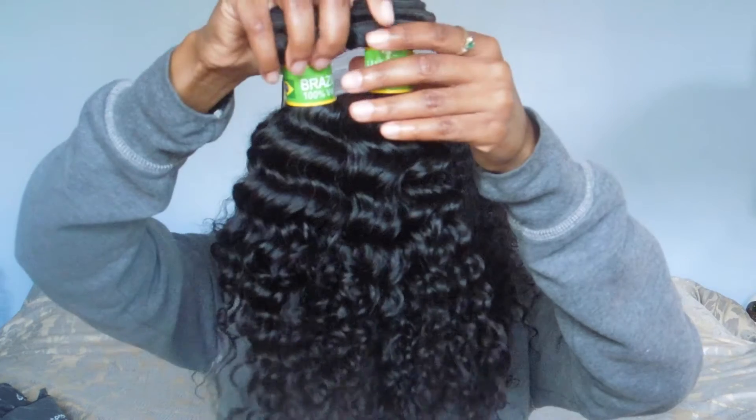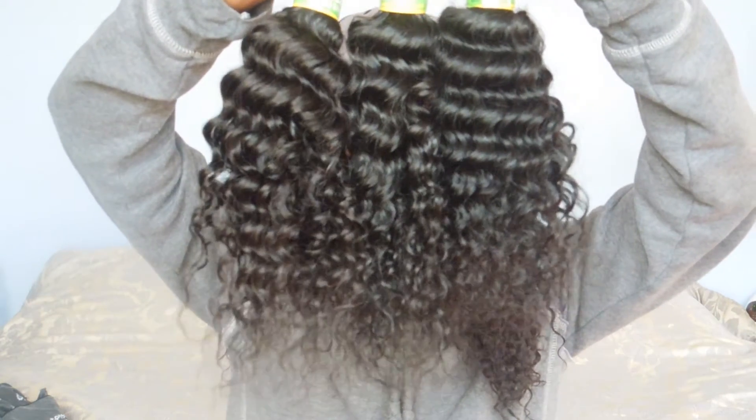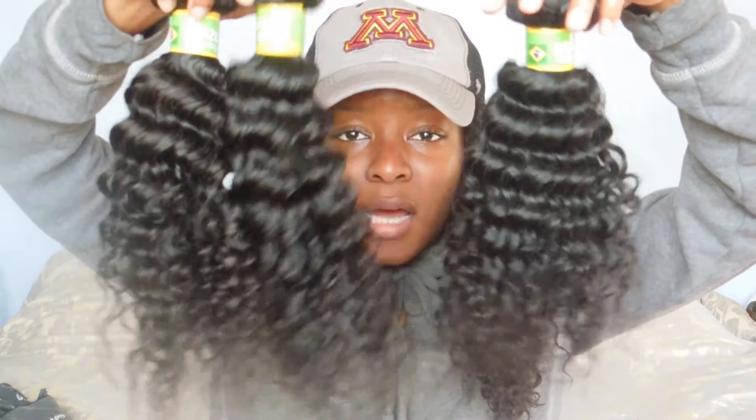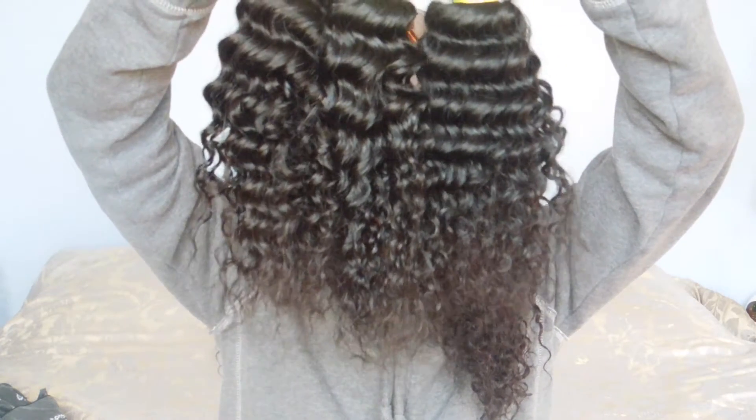I got three bundles of supposed-to-be 14 inches from Virgo Hair Company on AliExpress.com and I will leave all the information down below — the exact link to where I got the hair. The hair cost $86, so it was very cheap. It's 100% human hair. I'll leave all the specs and information down below.